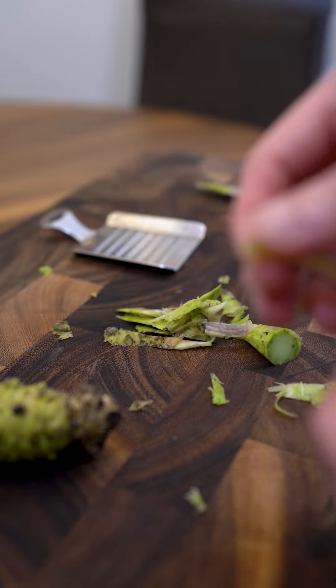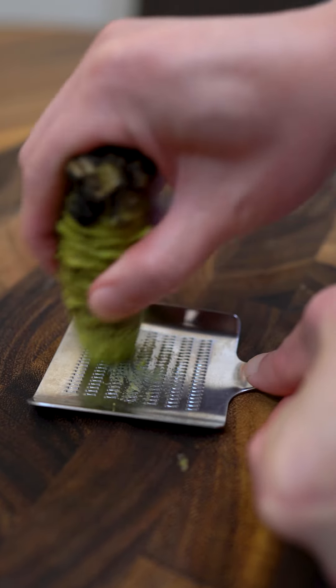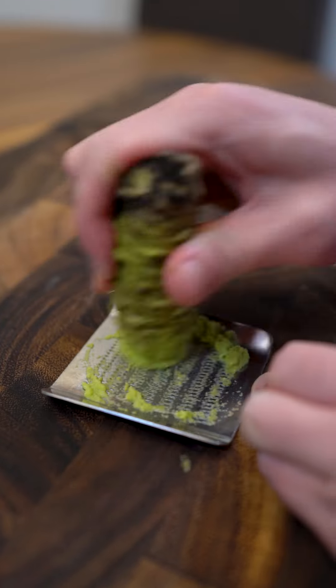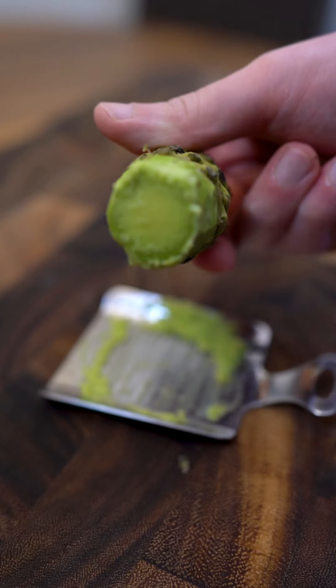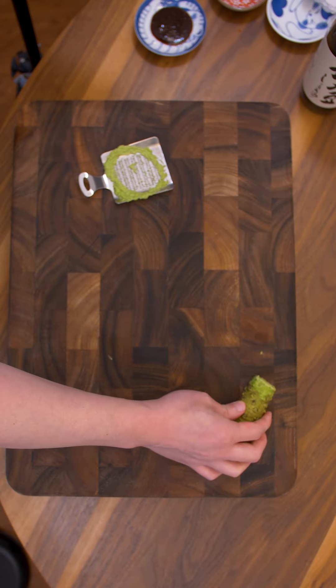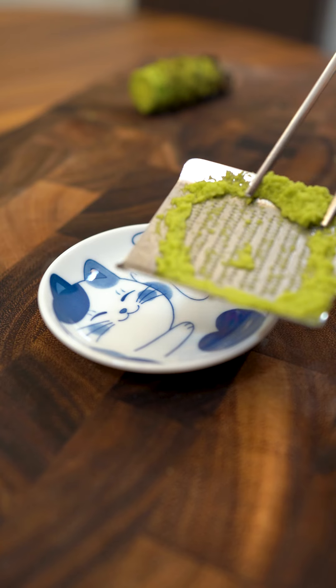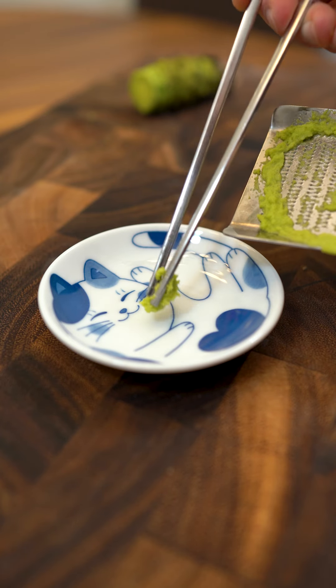The entire plant is technically edible — the stems taste like celery. I'm using a metal grinder called an Oroshigane. The original one was made out of shark skin and is still available today. I noticed with the Japanese wasabi the texture is a lot more creamy and vibrant. Let's get it out onto my cat plate.